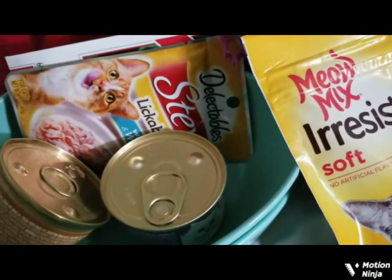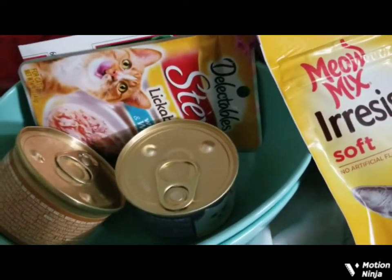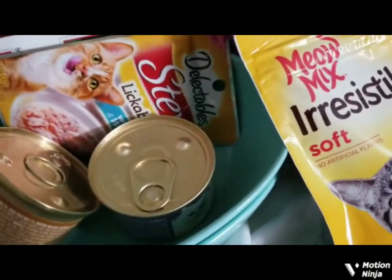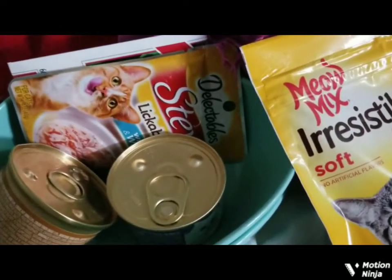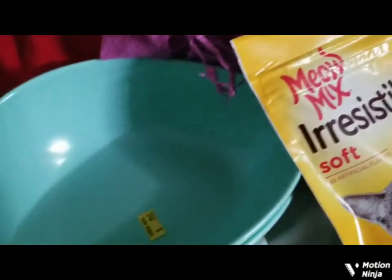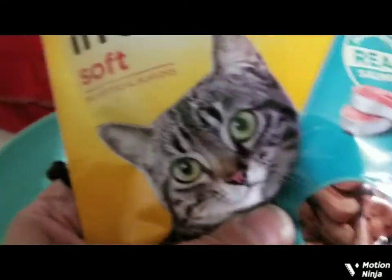Hello, everybody. One more short, quick haul video here. I was looking for leftover Easter — maybe an Easter basket or something to hold cat treats and cat toys. Unfortunately, Walgreens didn't have it, Dollar Tree didn't have it. I was able to find these dishes that look like eggs — shape of an egg — for about 85 or 86 cents. I got two of them for my cat. Now, Meow Mix irresistible soft little treats, delectable stew lickable treat — that's what I got for him.